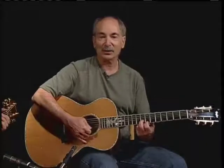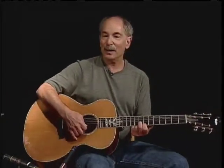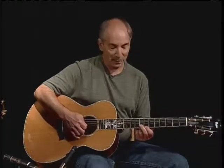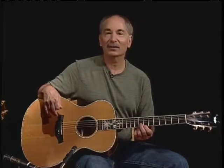Now, this is the first string seventh fret and the second string on the eighth fret. And the little finesse things that make the blues sound great — I'm just slightly bending that second string by pushing it up. So first string seventh, second string eighth. And it works through the entire round of a blues song.